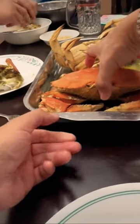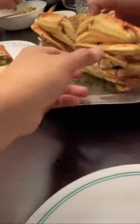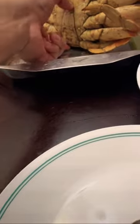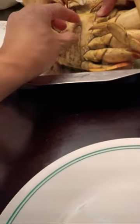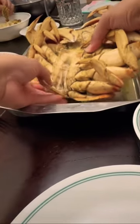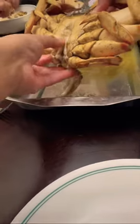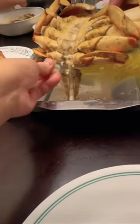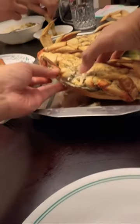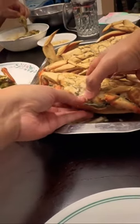This is how we open the crab — we flip it and then we take out this thingy at the bottom of the crab, which actually indicates that this crab is a male. A pointy thingy at the bottom of the crab means it's male.